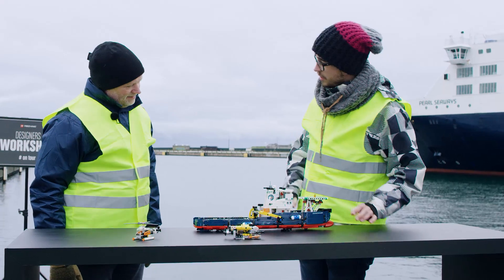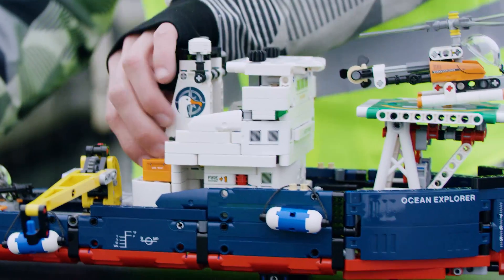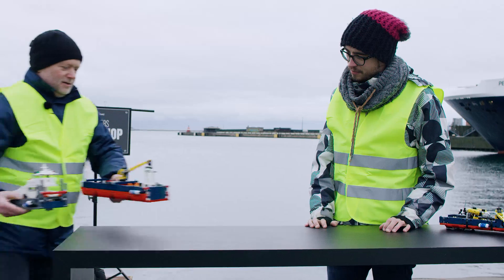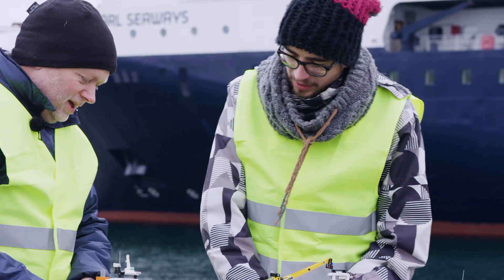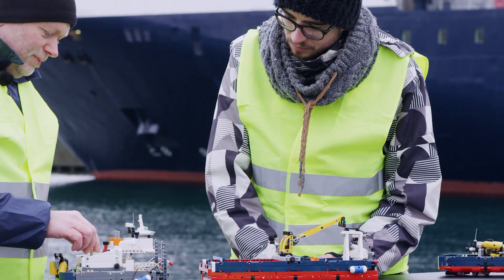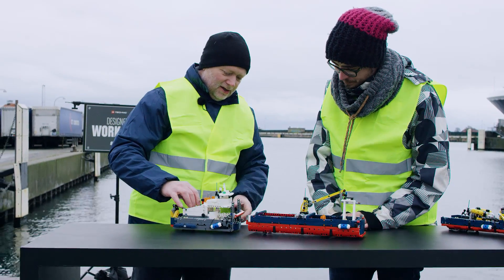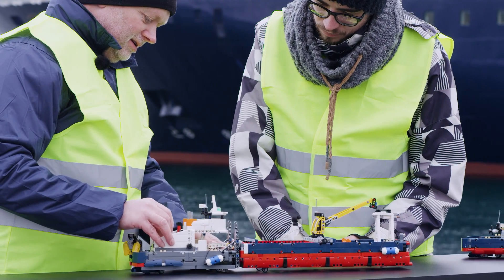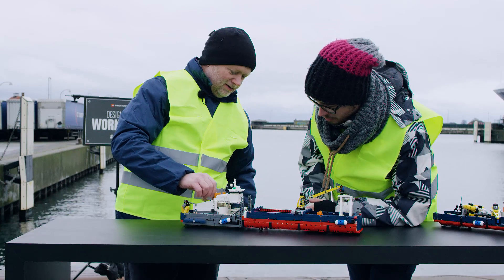That's actually a lot of functions. Should we take a look at the alternative model? It's called a push boat. It's actually two parts, and you have this part you can steer in. And then there is a function here — it locks in.